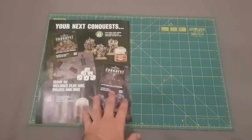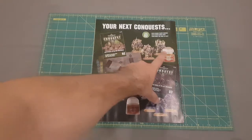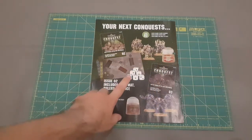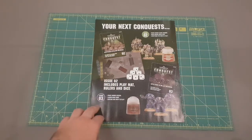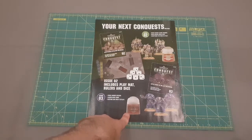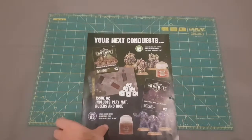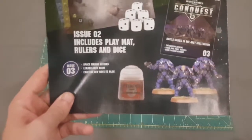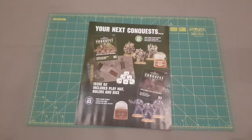That's it for issue one. Issue two is going to come with some Plague Marines and Death Guard green paint, some dice and a playmat. Issue three then goes for some skin colour paint, and issue four comes with Leadbelcher and some Reavers — which is why I think they're building up on the painting over the following issues.